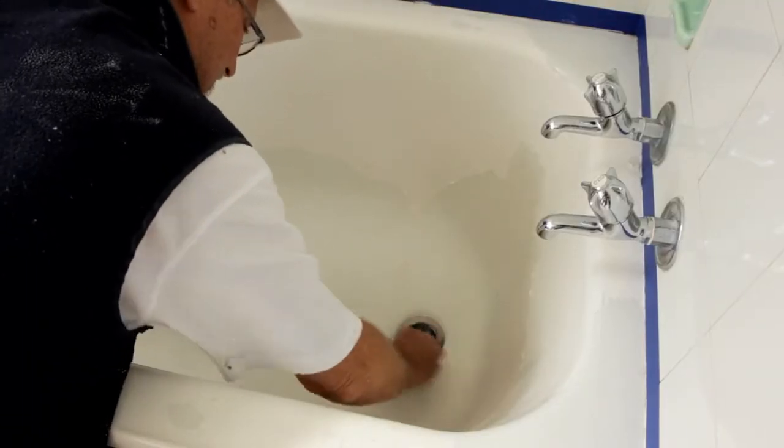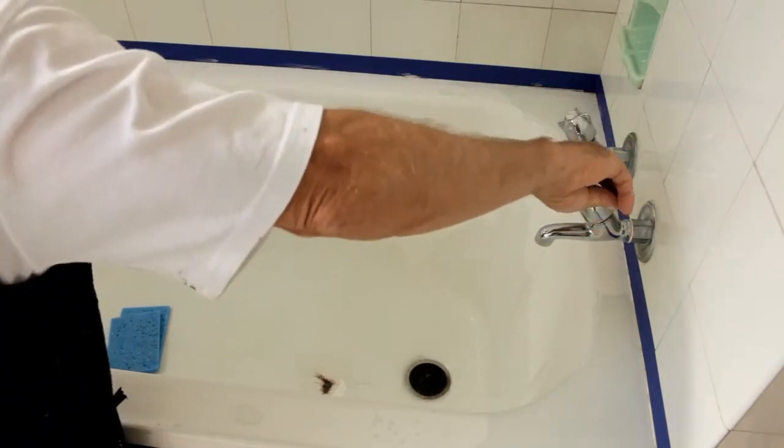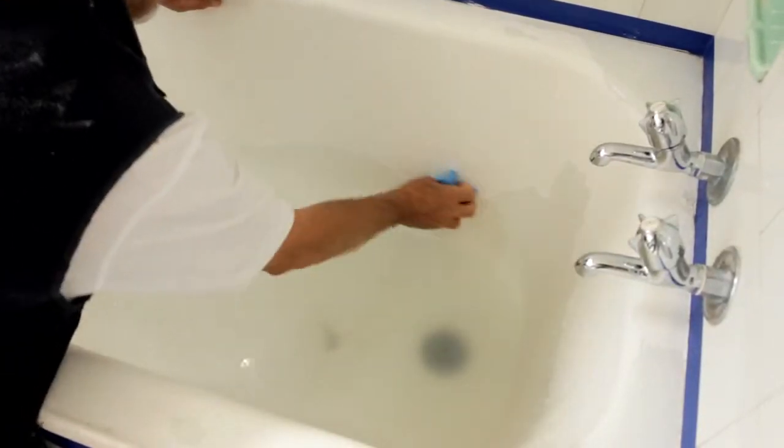Make sure you get right up to the edges and all around the plugs and any nooks and crannies. Give it a good rinse with clear warm water, as many times as you need to make sure the whole surface is thoroughly clean and no build-up remains.